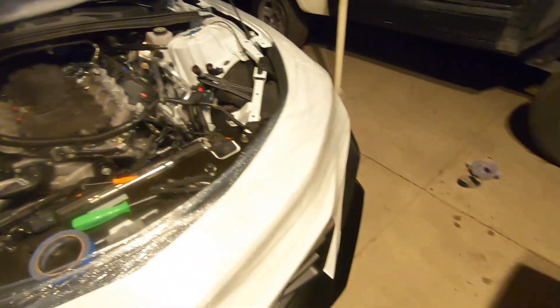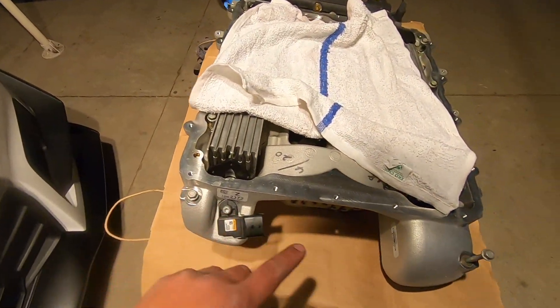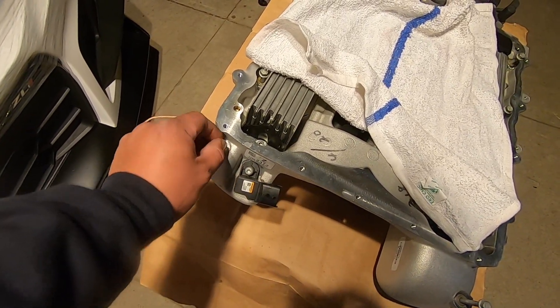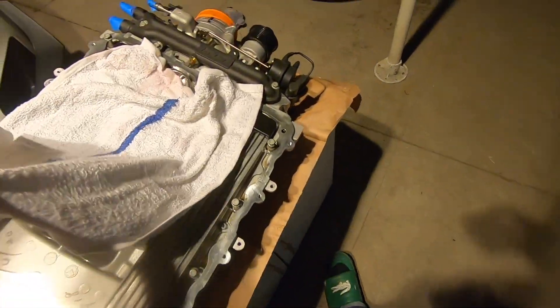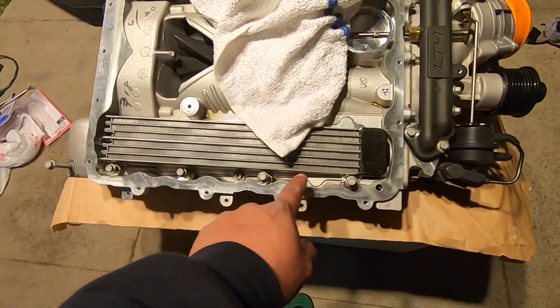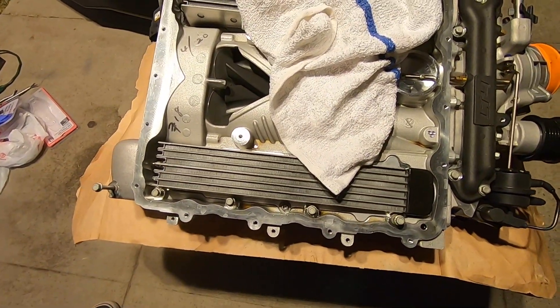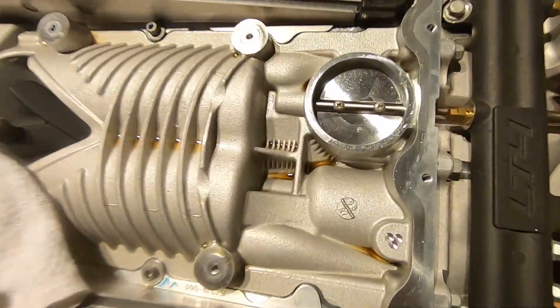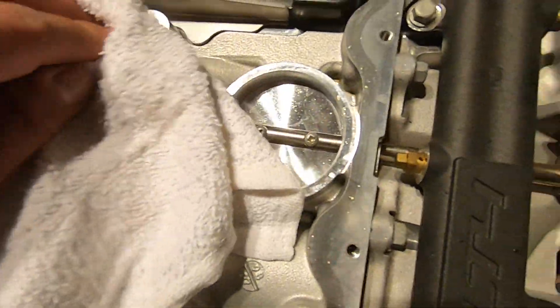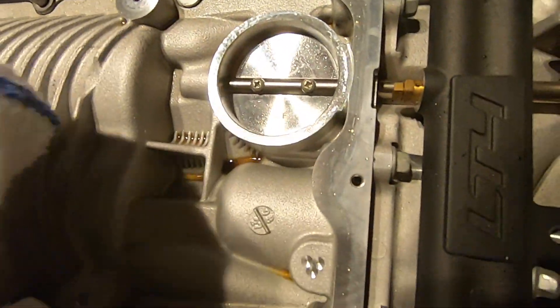We were able to get it off. For this Camaro, it has two bolts in the back - don't forget to disconnect the sensor back there - then four on this side and four on the other side, all 10 millimeters. As you can see it has a bunch of oil in there, so that's the reason you need a catch can.